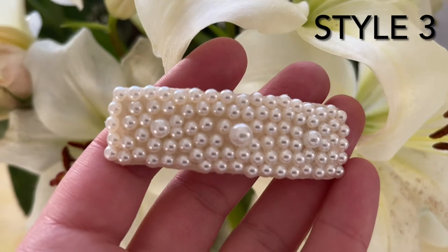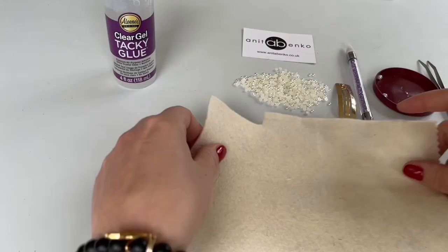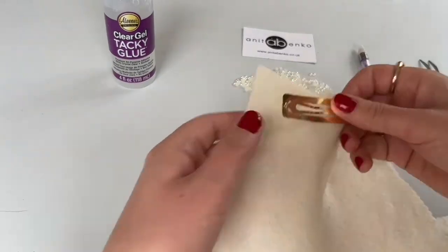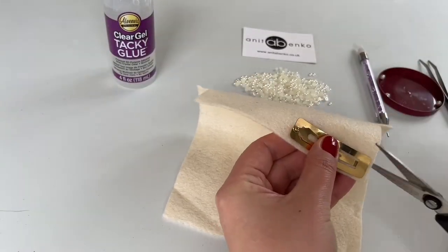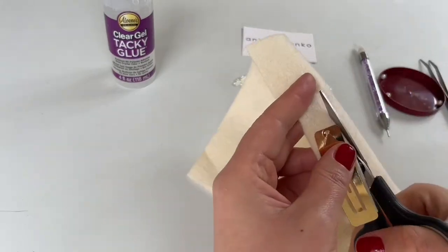Next I will show you how I make this hair clip. For this hair clip I will be using felt fabric, and I'm cutting out the rectangular felt fabric shape to cover my hair clip.